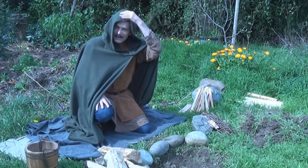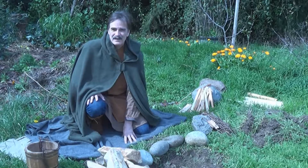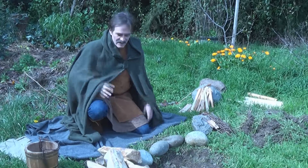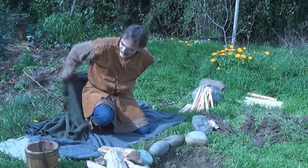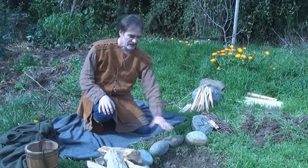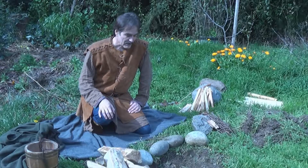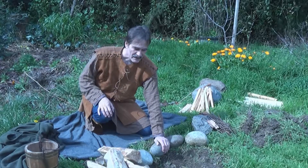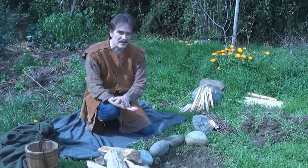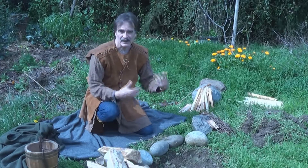How you doing? Last time we were here we went over how to build a primitive style bed using archaic materials so I can sleep under the stars. Now depending on conditions you might need a shelter over yourself, or you certainly might need a fire to keep yourself warm through the night. I'm going to go over the basics on how to build a simple campfire, and also go over the principles and concepts needed so that you'll be able to adapt this to your changing situations.